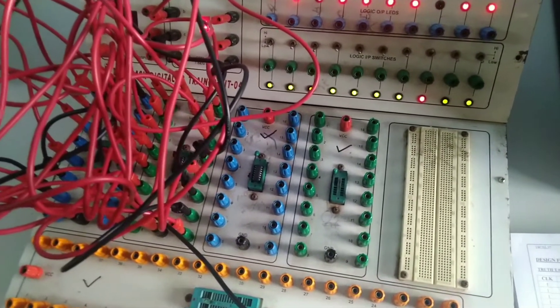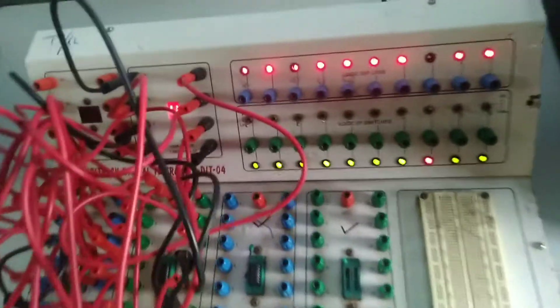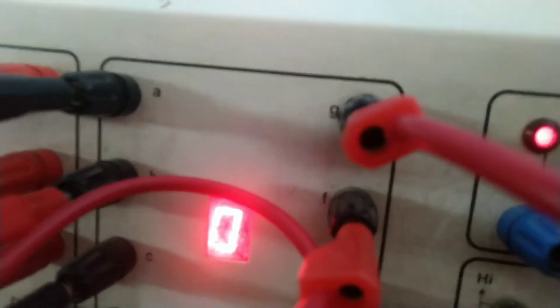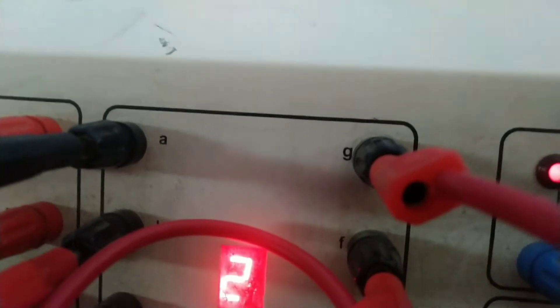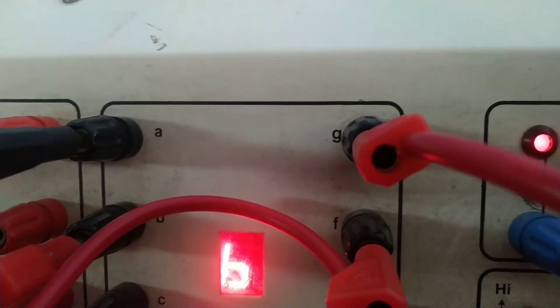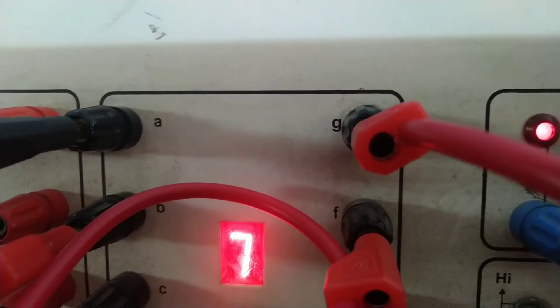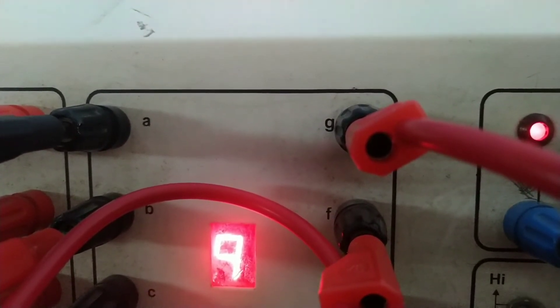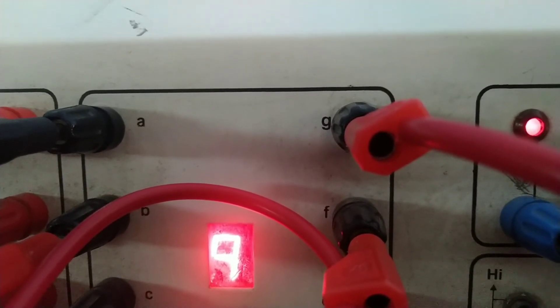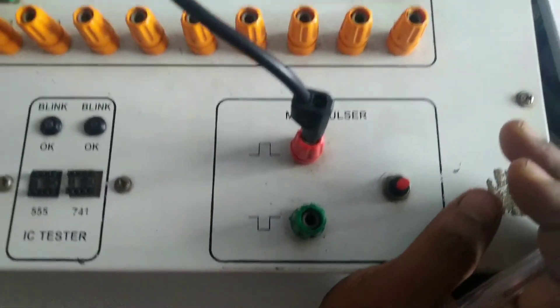Once all connections are done, switch on the power supply. It will reset to zero, then come back — this is zero. If you apply clock pulses: 1, 2, 3, 4, 5, 6, 7, 8, 9 — because it's a decade counter, it counts 0 to 9, and after the next clock pulse it resets to zero. This is the 7-segment display using a decade counter. Thank you.